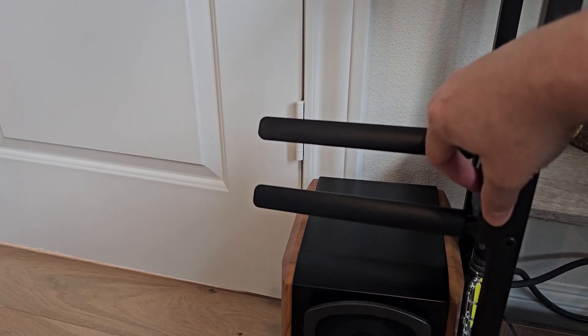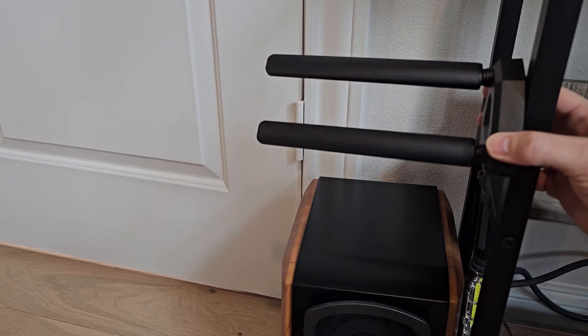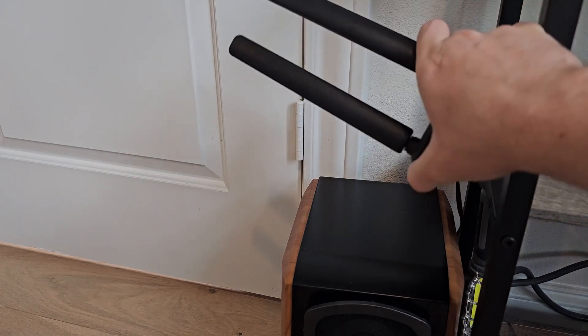One thing that's cool about this — it's also magnetic. I've got a metal pole here and you can stick it right on there. So if you really want to get the absolute perfect position or connection, you can do that.